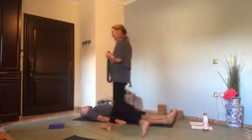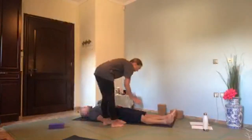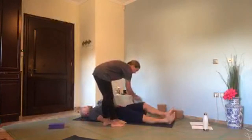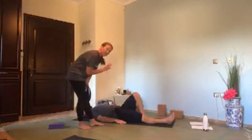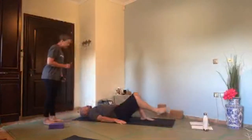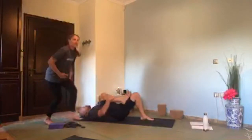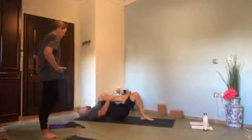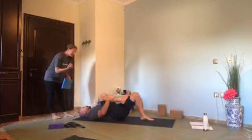If lying on your back creates any back discomfort, I want you to bend the left leg and have the foot on the floor with the knee up to the ceiling. That will just take the edge off the back. Then we need to bend the right knee into your chest, just tuck the knee in. This is going to let the front of your hip soften off a little bit — this gets quite tight when we sit. So just gently, as you breathe, pull the knee in.